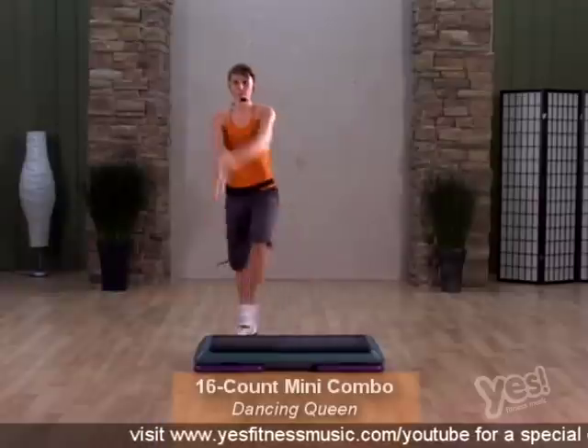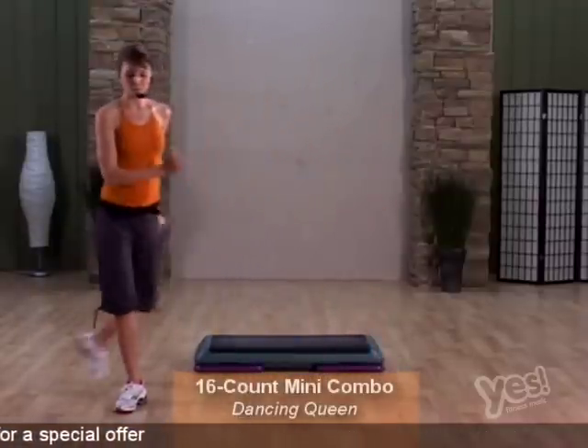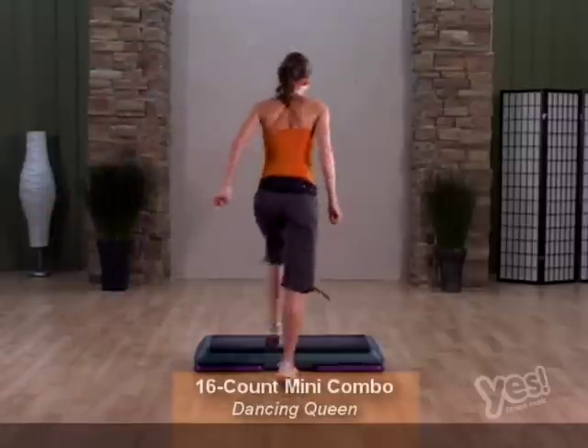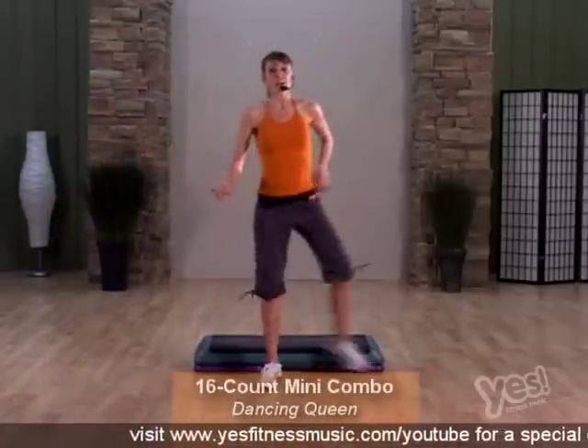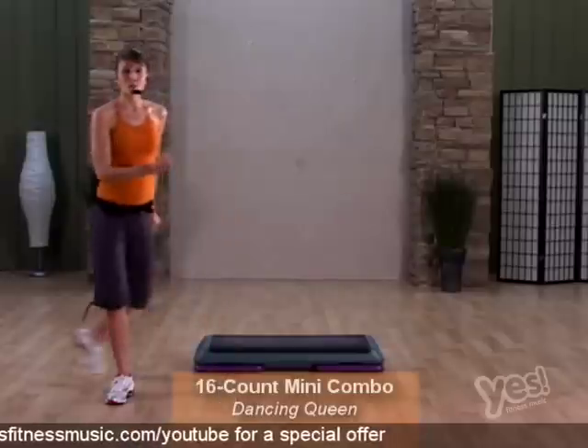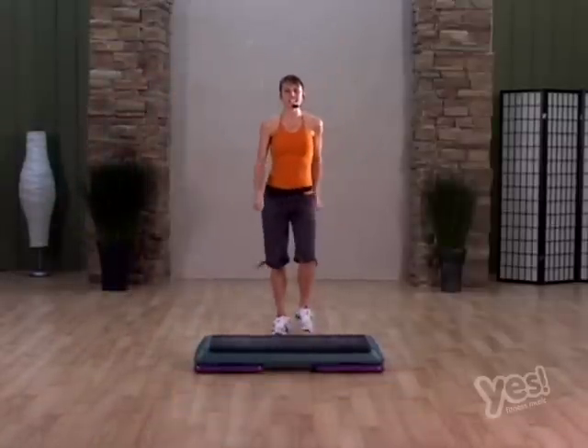Dancing Queen. Arms up. You'll notice this move is unilateral. Rock back to march and revolve. So pair this with the reversing 16 count, and you have a great combination. And revolve. And that is Dancing Queen.